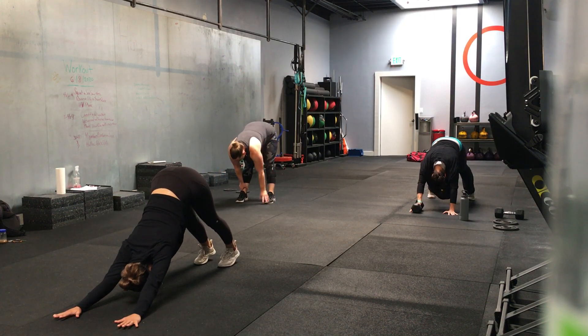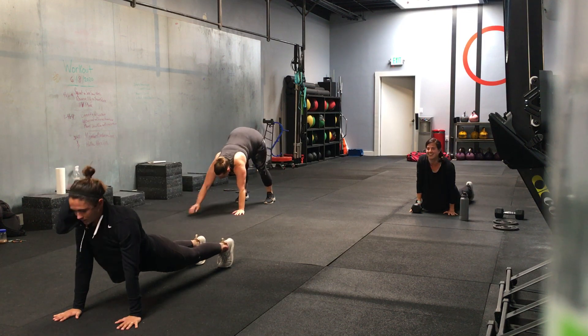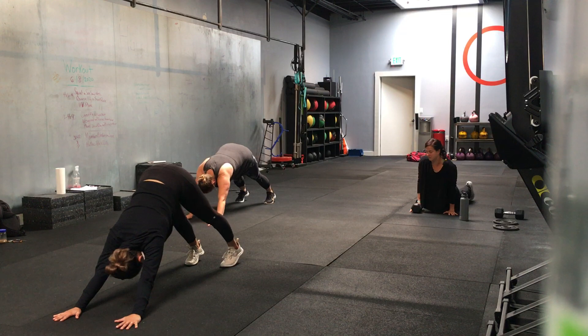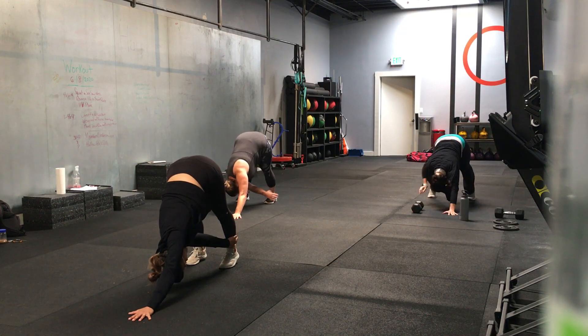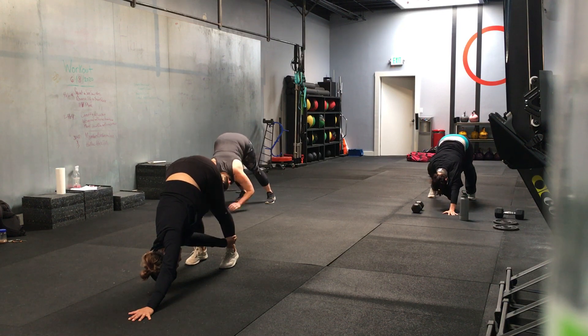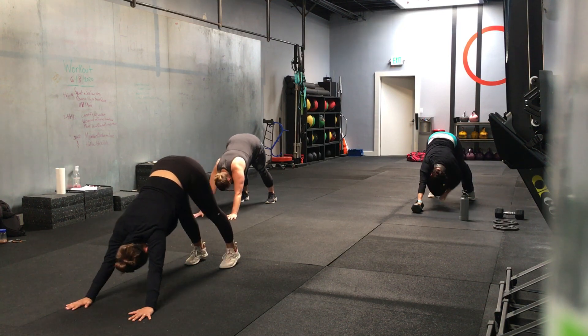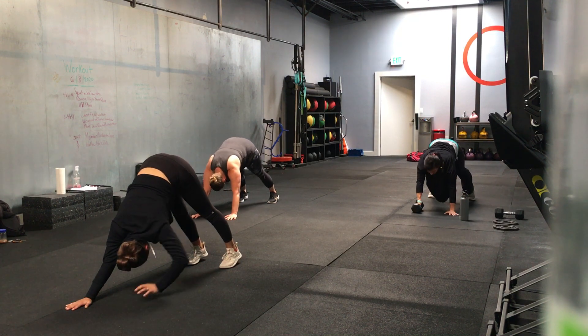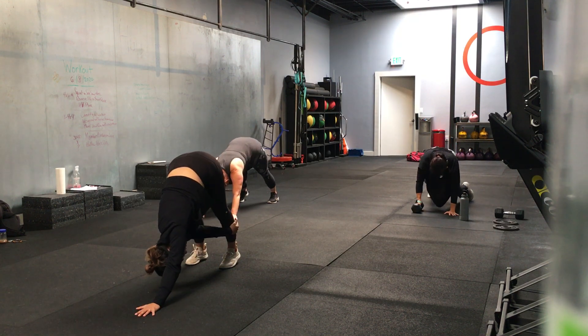For the next movement, we're going to stay in the down dog, reaching for our opposite foot. In three, two, one — switch. Hold that down dog position, reaching for your opposite foot. We're going 20 seconds. Nice. You can take a couple of steps in between each. Walk your feet in place, stretch out your calves if you want.